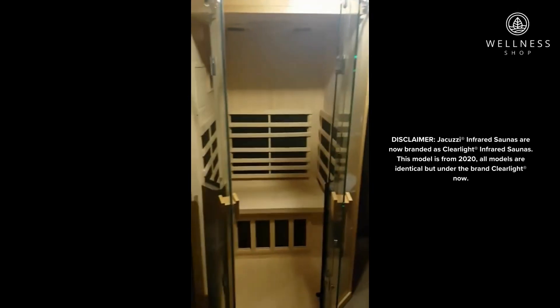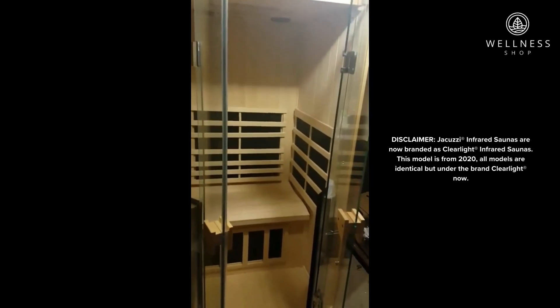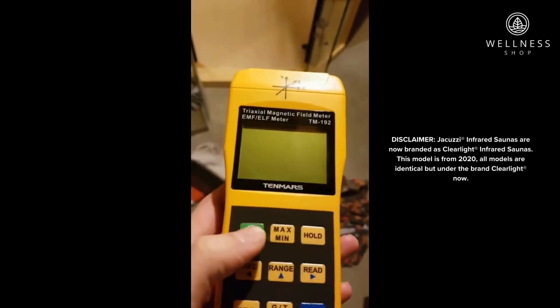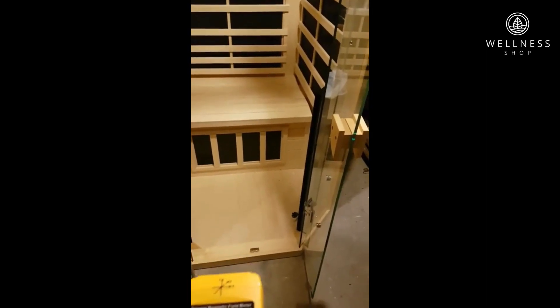Hello everyone. I'm doing a very quick video on the EMF readings from a Jacuzzi Sanctuary 1 sauna. I just got this triaxial magnetic field meter, so I wanted to do some readings just to show you guys the EMF levels that you would find on a Jacuzzi sauna.